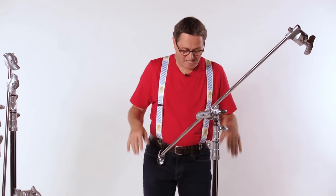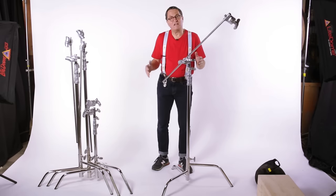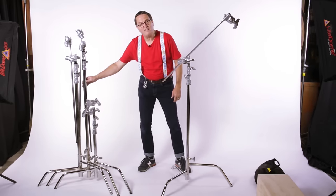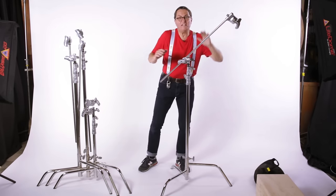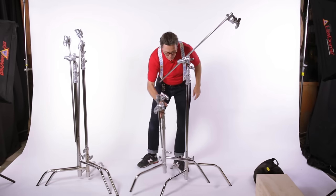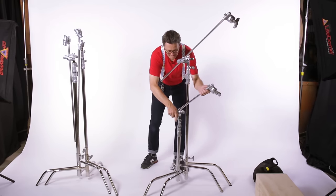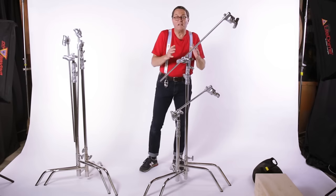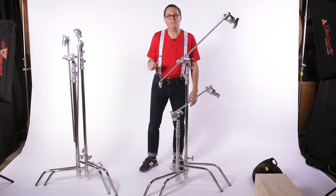Another important thing to understand about C-Stands is a principle called nesting. The legs are different levels, and there's a reason for that — it allows them to sit on the same footprint. It's not just a convenient way to store them, but it's a great way to work when you're on set. If I've got my flag here and I need to set another flag in next to it, I simply grab a stand. This stand slides right in there, my arm comes out, and these two stands are almost taking up the same footprint. It makes them very tight on set and easy to work. It's also a great way to store them when you put them on the studio floor.